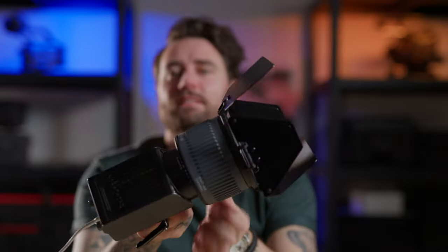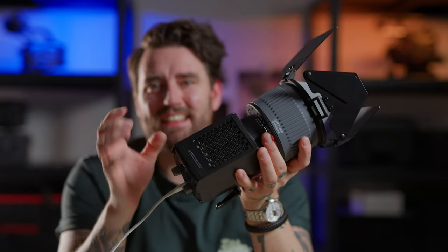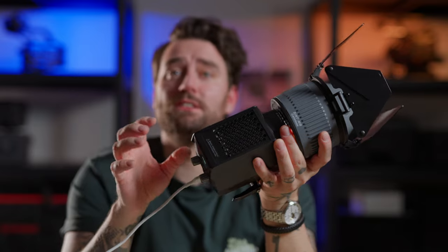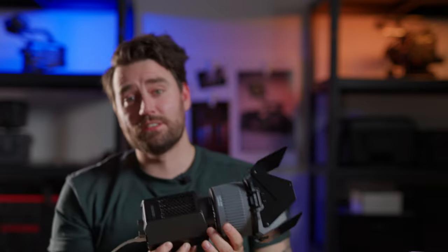Yeah, this accessory really intensifies the light so much — as you can see it's quite blinding, actually. Perfect.